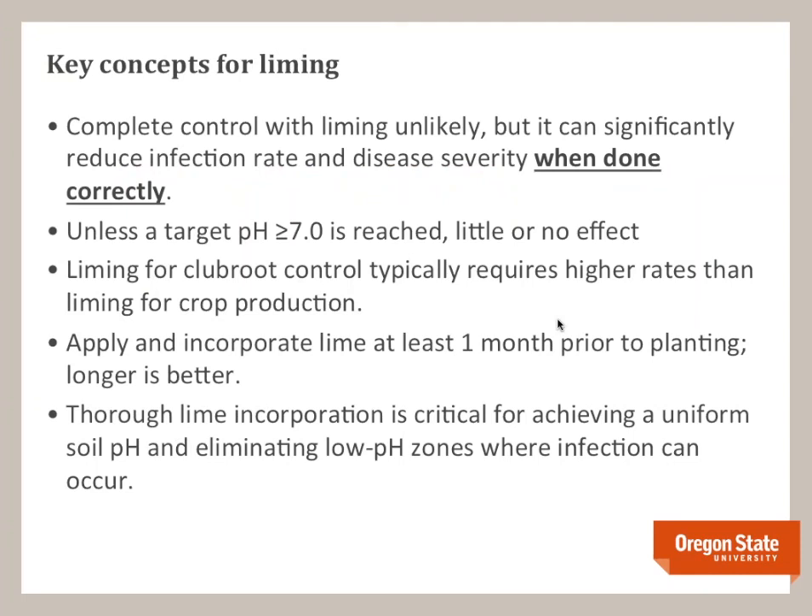Some key concepts: you're never going to get 100% control with liming under field conditions — we could achieve it in the greenhouse, but in the field that's unlikely unless you achieve a target pH of 7 at planting. If you don't reach pH 7, you'll have little or no effect, and you'll need more lime than for crop production. Applying and incorporating lime at least one month prior to planting is ideal — longer is better — and thorough incorporation is critical for eliminating those low-pH zones.